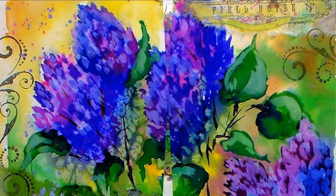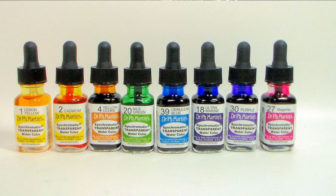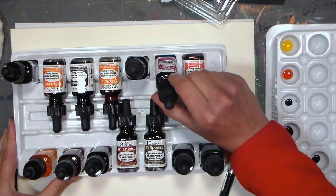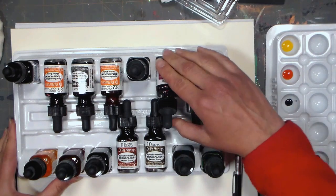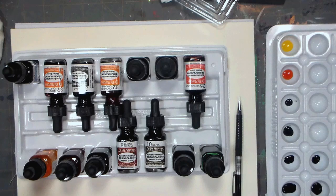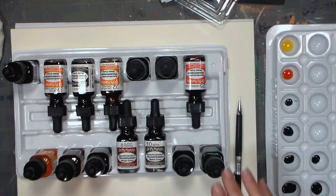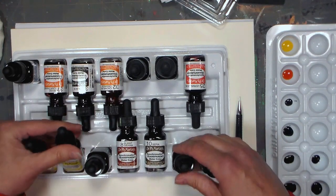Hi there, Lindsay here, The Frugal Crafter. Today we're gonna take a look at Dr. Ph. Martin's Synchromatic Transparent Watercolors. These are from the Radiance line. This is the art student set I'm using, and the Synchromatic Radiant colors are kind of the clearest of the clear. They are super transparent, and I wanted to do something different today, so I thought I would give these a try.